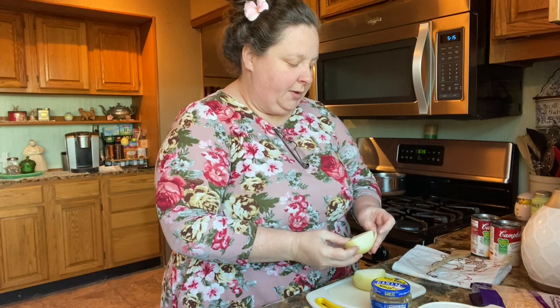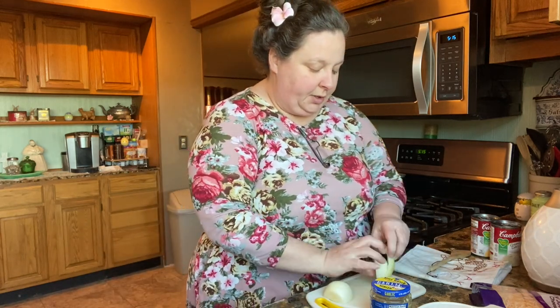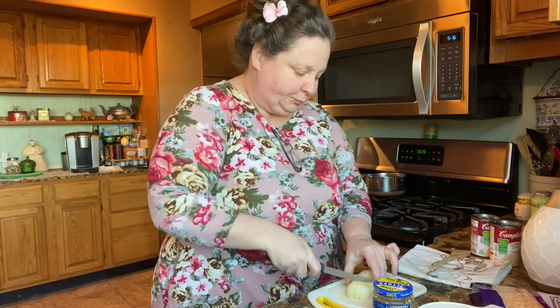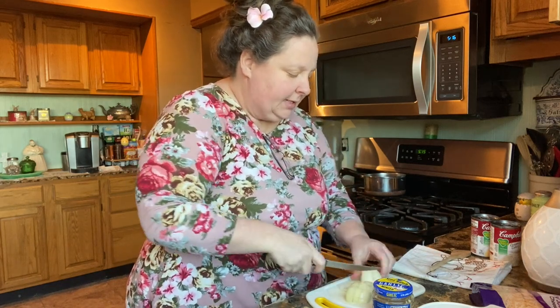Something you can throw together for a quick dinner, or if you've got to take food to somebody, this is a good casserole to take. It's fast and it's easy.